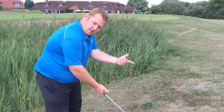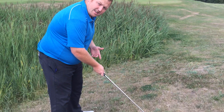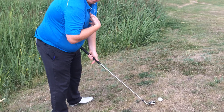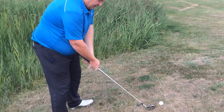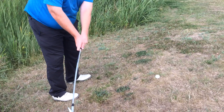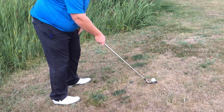Also, because the ball is above my feet, I'm going to bring my hands down the shaft, making sure that I'm staying over the golf ball. What we don't want to see is us falling off the golf shot. You're going to try and do the same sort of pitching action as you'd normally do and really focus on the golf ball. I'm going to give it a go.